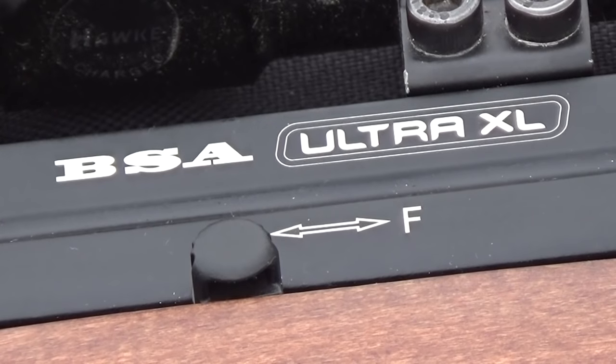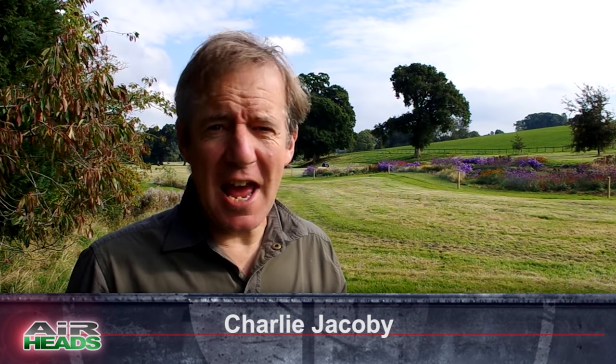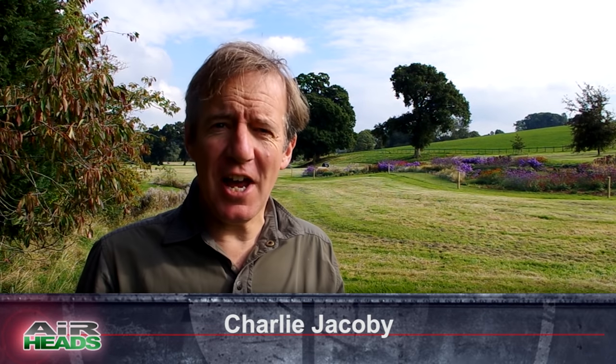We've got a rat shoot with an Air Arms expert. We have the launch of the new BSA Ultra XL. We have Airstreaming. We have Hot Air air gun news. Welcome to Airheads.